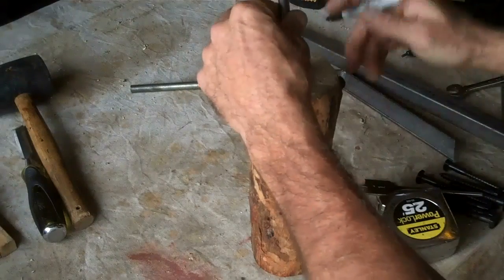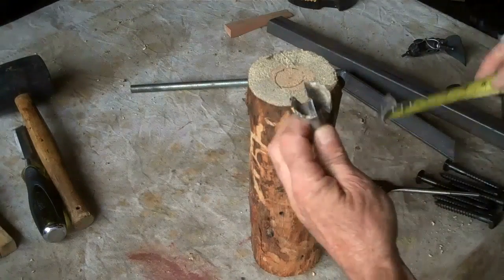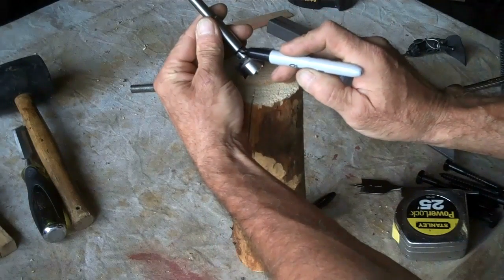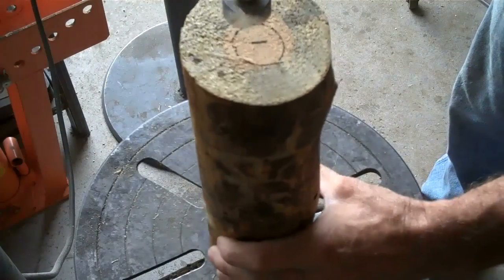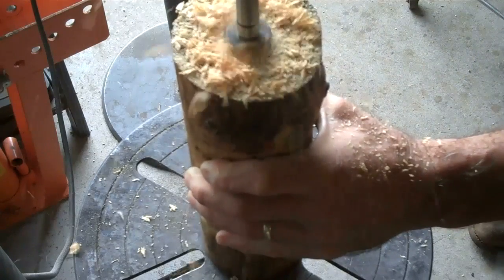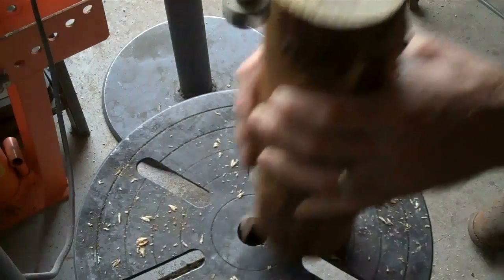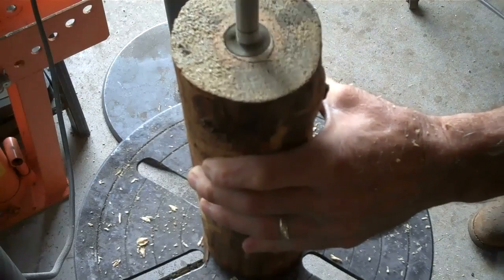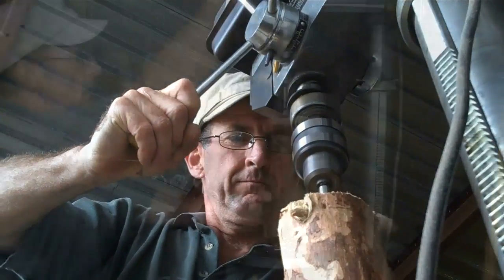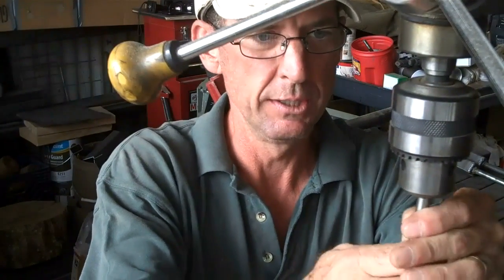At one inch. Then on the opposite side we're going to want to use an inch and a quarter — I'll show you why in a minute. Again we've marked one inch deep, and you can just eyeball center on this. Now we'll switch out to the inch and a quarter.